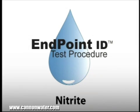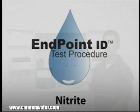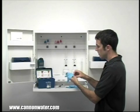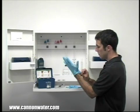This is a demonstration of a nitrite drop count test kit using endpoint ID procedures. Any time you're about to handle chemicals, you need to wear the proper safety equipment. In order to perform a drop count test, gloves and safety glasses are required.